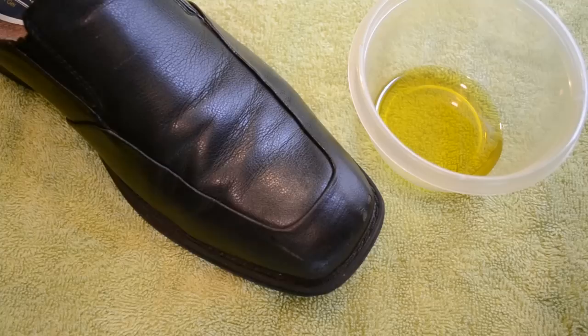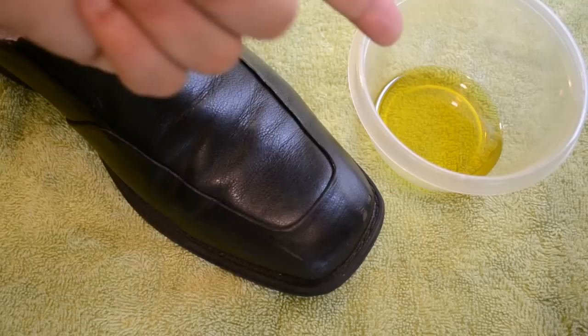Hey, gentlemen. Alright, so here's a quick tutorial on something that I discovered. I'm sure other people have done it as well, but there are moments when you're at somebody's house, or you run out of shoe polish, or you just need to shine a pair of shoes very quickly, and you don't have the material to do it. This is actually pretty cool.